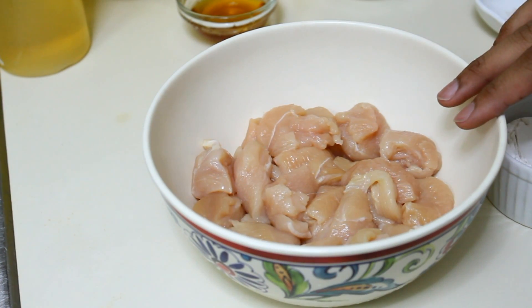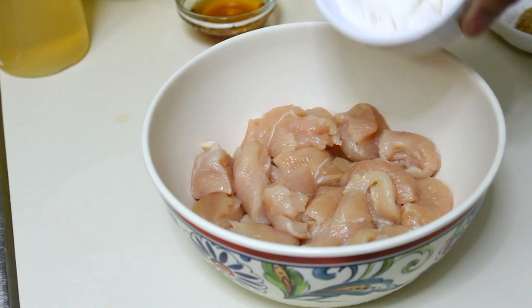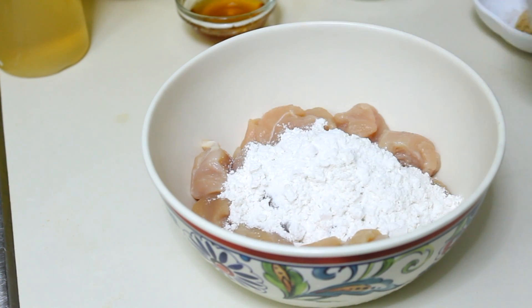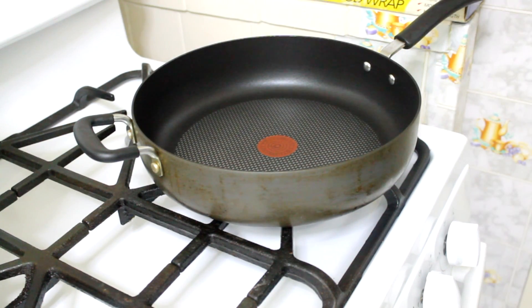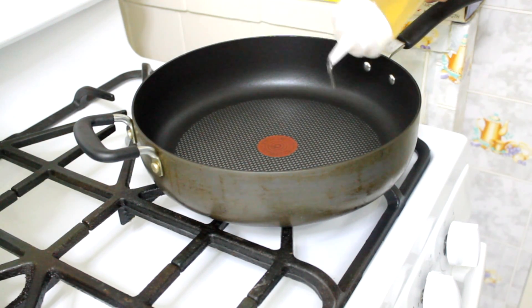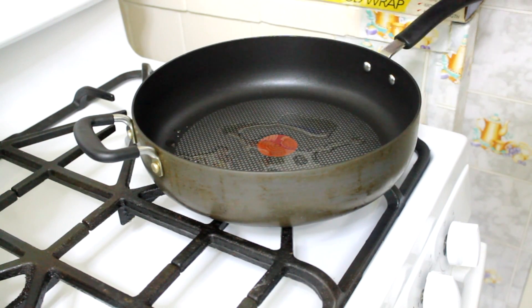The first thing I'm going to do is coat my chicken with the flour. Then to my pan over medium-high heat, I'm going to add some oil — this is just flavorless oil — and I'm going to let it heat up.